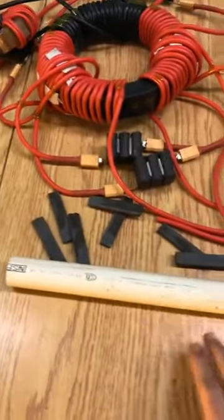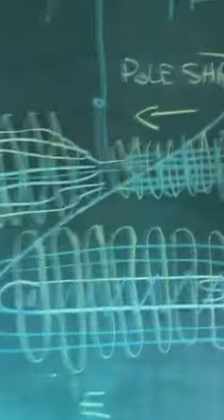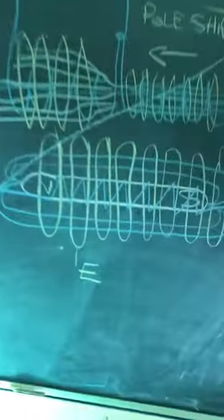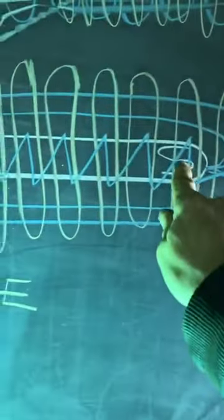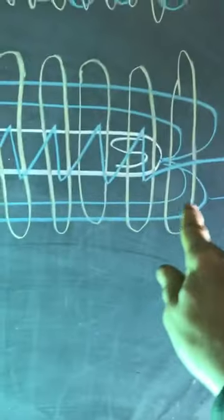And I will separate the volts and the amps. We're going to walk over to the blackboard here. I've drawn it all up here and I'll go ahead and explain it. So there's the whole deal. This is a magnetic field — we've got a south field and a north field. These are the magnetic flux lines, the blue lines.